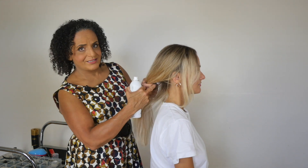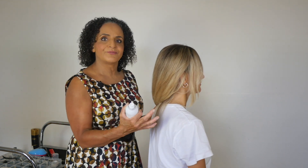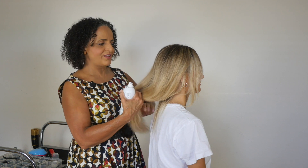This is a great technique if you don't have time to crimp the hair, because you'll still get lots of root lift, volume, and texture in the hair.